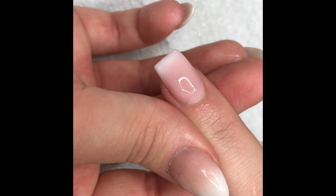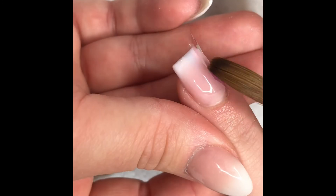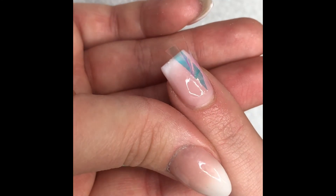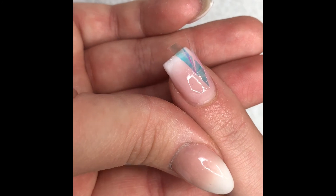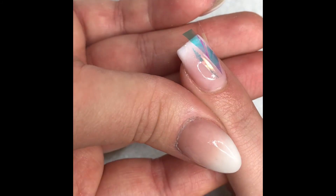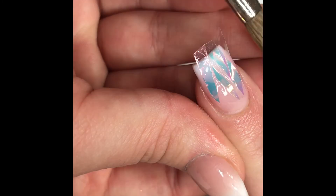Here I'm using just a tiny bit of clear acrylic and some angel paper, and I'm just sticking it randomly — the placement really doesn't matter. We did this with two fingers.